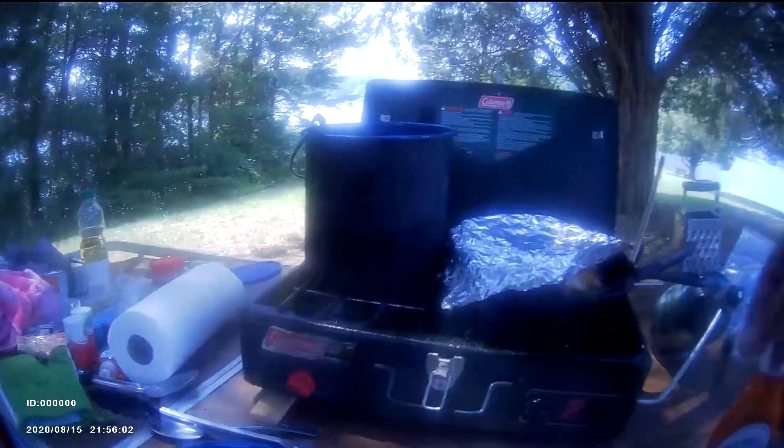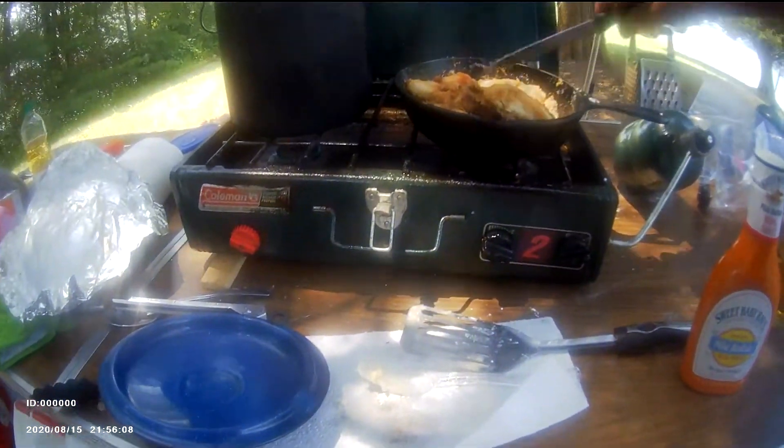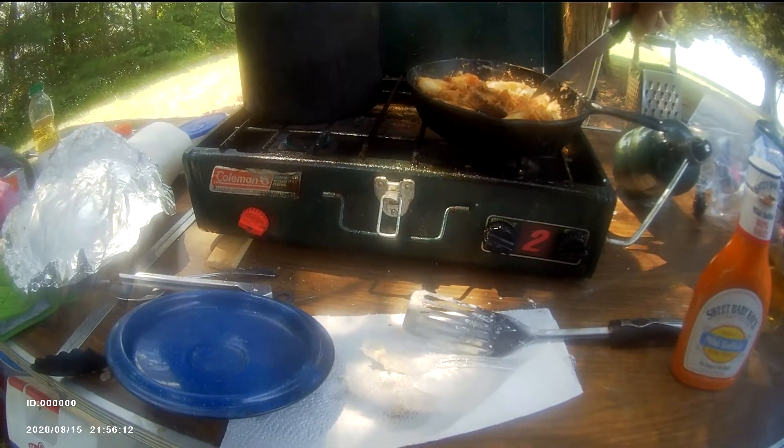Hey everybody, I'm back. Chicken got done — made a little video there frying that chicken. Breast strips — I did some chicken, buffalo chicken wings.